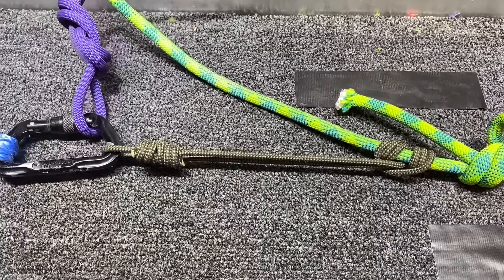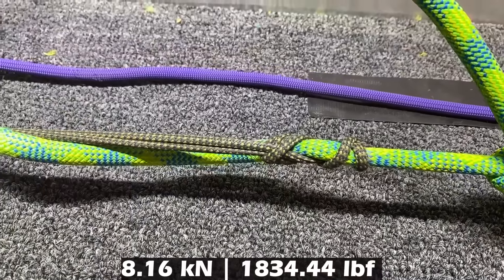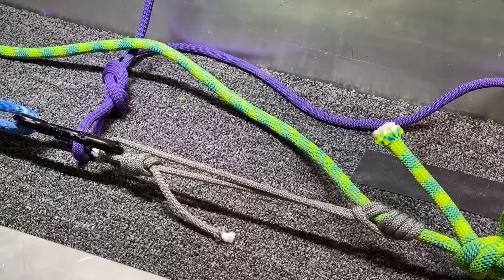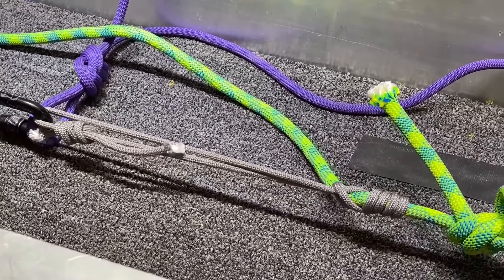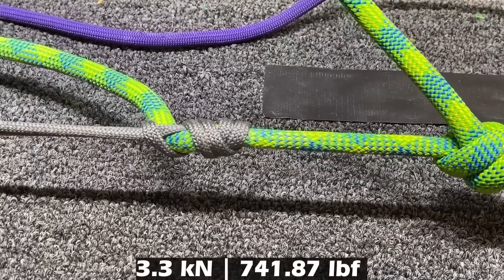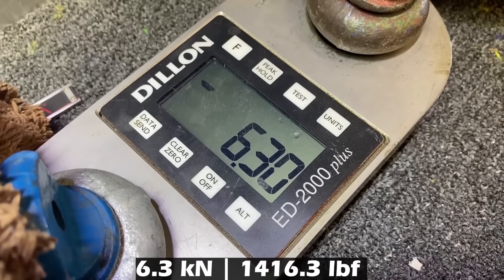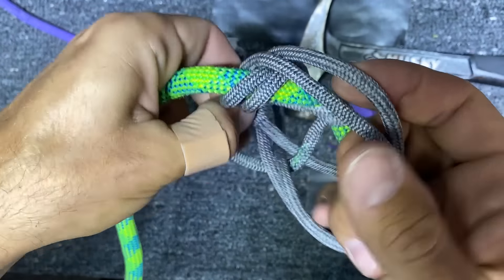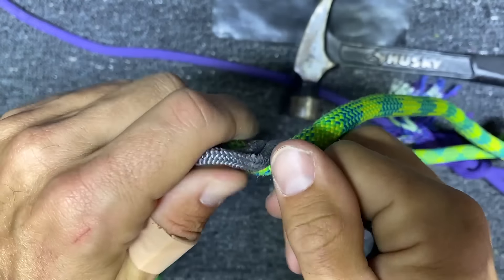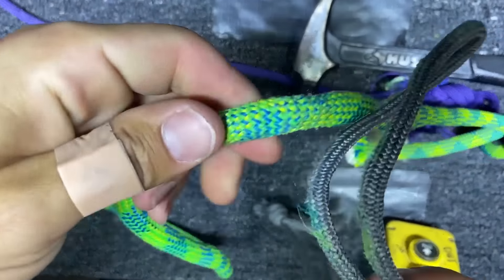Prusik with five millimeter cord — 4.56 kilonewtons. Climb Heist with five millimeter cord, slipping at 3.3 kilonewtons. We did get it up to 6.3, but it's not going to break — this got welded shut. This is the Climb Heist with five millimeter and it is welded. For consistency, we're doing the Prusik one more time with the same material.